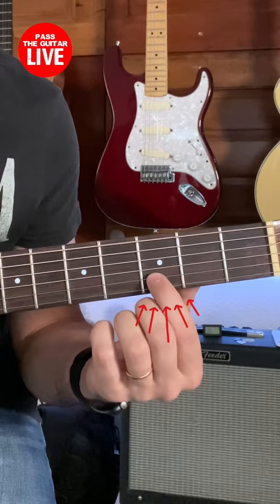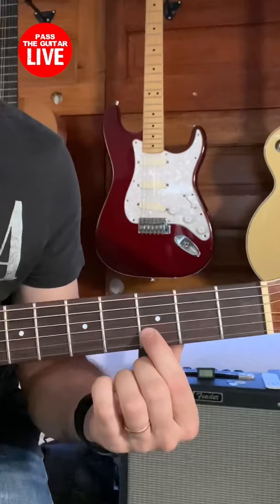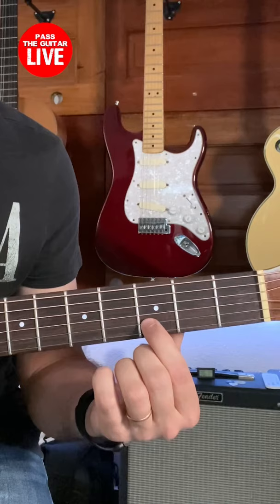Although the area you can press in between the fret bars is pretty wide, you do want to position your finger closer to the fret bar closest to you — this one in my case. When you do that, you're gonna find out you don't have to press the string so hard to get a sound.